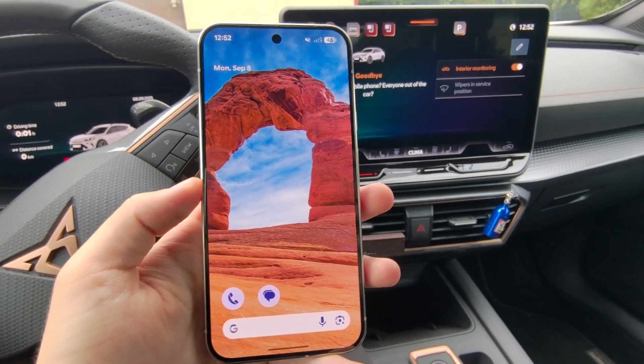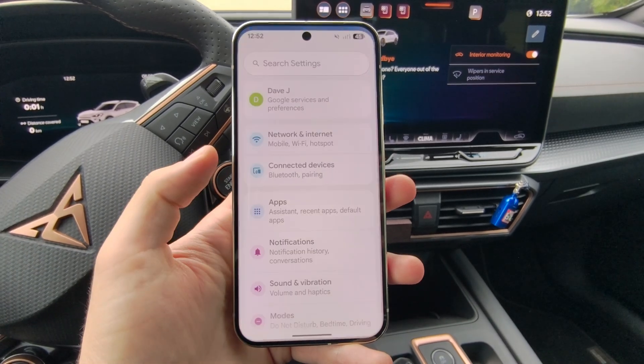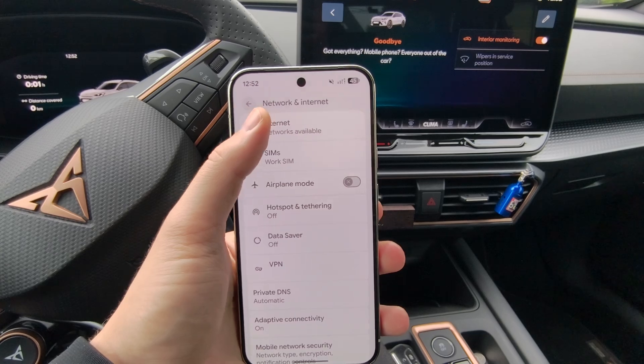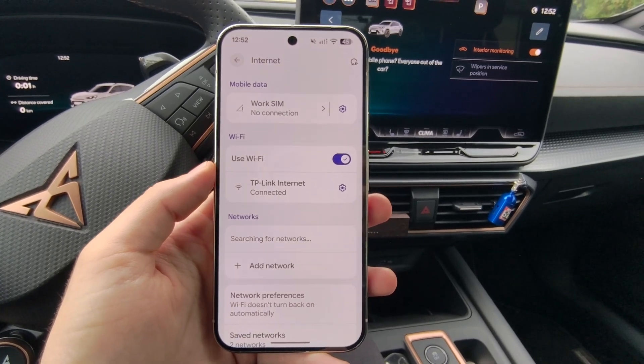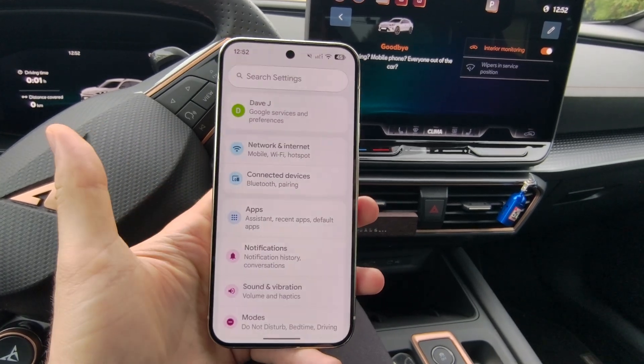To connect your Google Pixel 10 to your car using wireless Android Auto, go into the settings of your Pixel 10, then go to Network and Internet. First of all, you have to make sure that you have turned on Wi-Fi, because once you make the connection, your car is going to set a hotspot and it will require Wi-Fi to be turned on on your Pixel.